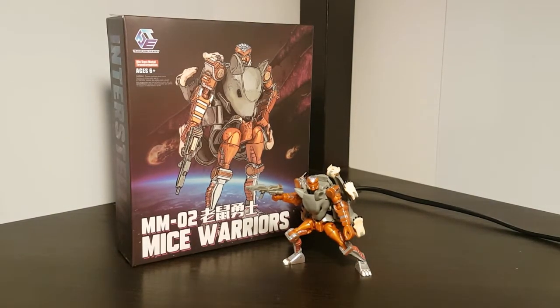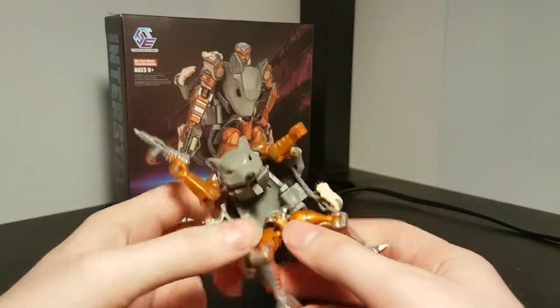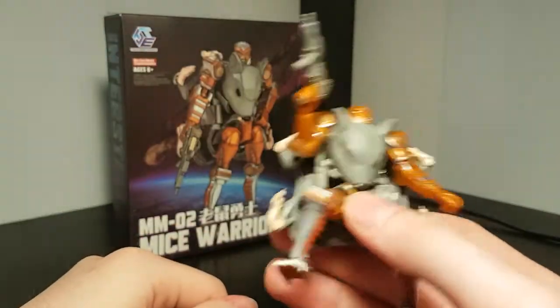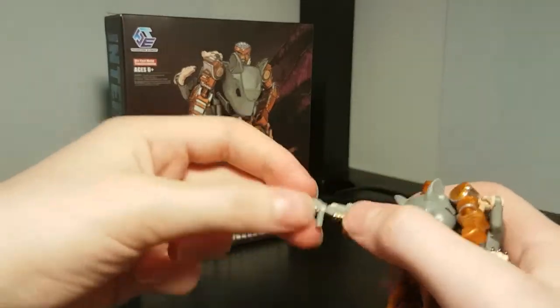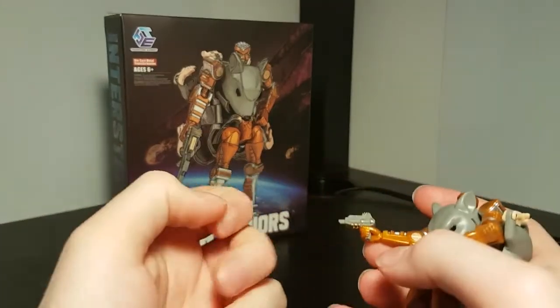One thing that does annoy me is how easily this waist section comes untabbed. It's only held together by one little tiny tab, and it tends to come undone when you're messing with him. The only accessory he comes with is this blaster, which can split into two smaller pistols if that's how you want to display him.